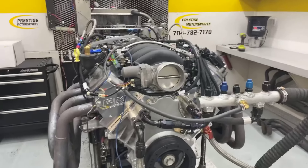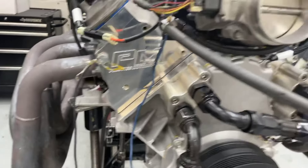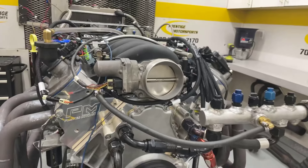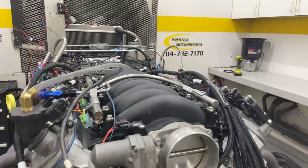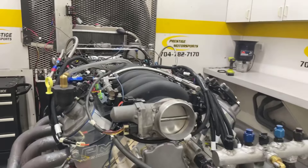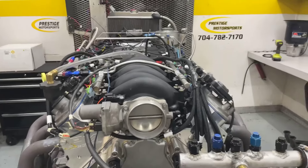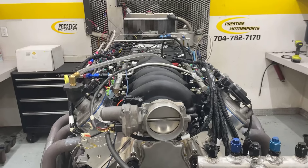Alrighty Dan, here's your LS — let me give you a description of this combination. Got a set of our CNC heads on it, aluminum block, a cut-from-ground hydraulic roller cam, we used your manifold and oil pan, your valve cover — so it's a 416 cubic inch. We'll go in there and make a run and see what she does. Stay tuned.